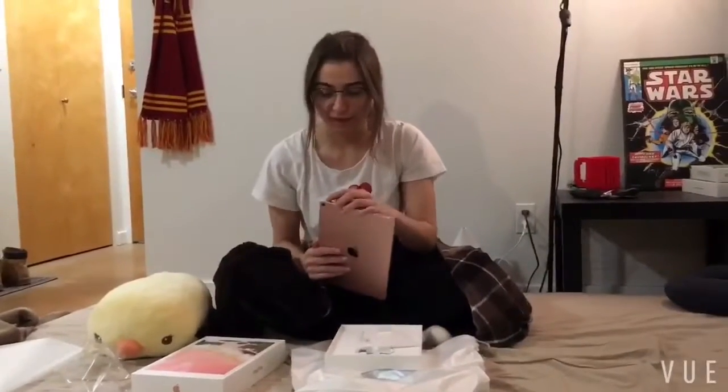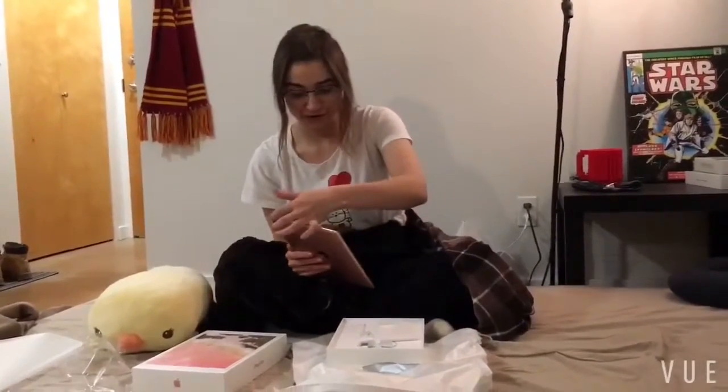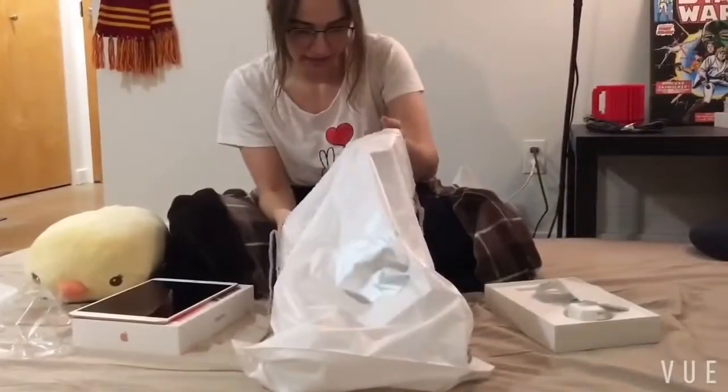Yes, the rose gold iPad — the most superior iPad. Will it open? No, it seems like you need to charge it first. Oh, it comes already charged. It comes with a baby charger and a baby cable. Oh my god, I spent a thousand dollars on this. Time for the keyboard.